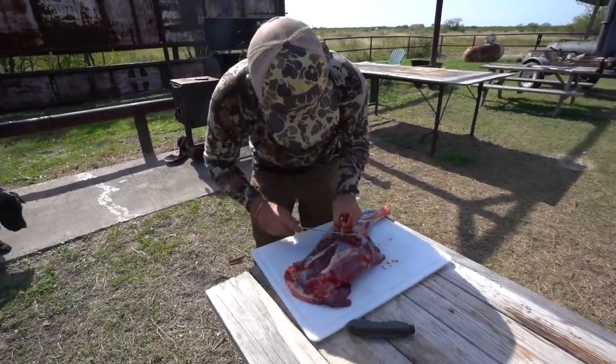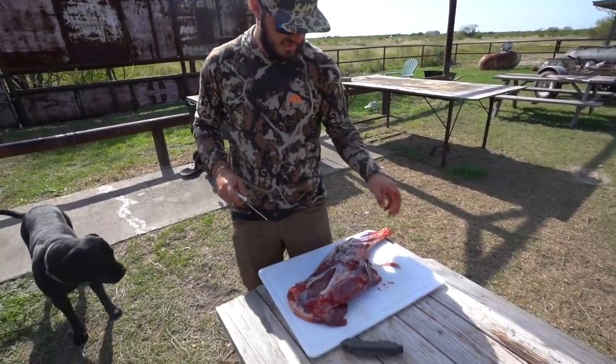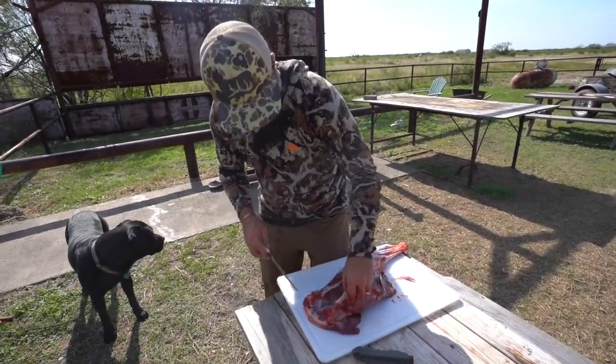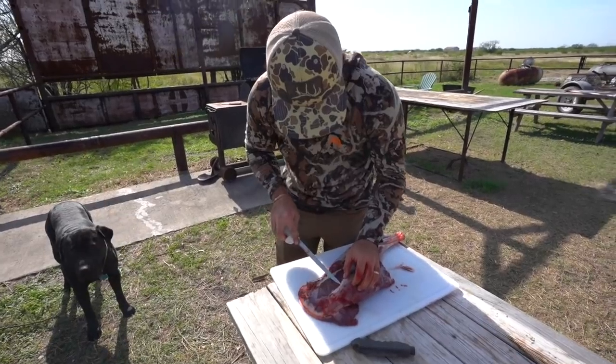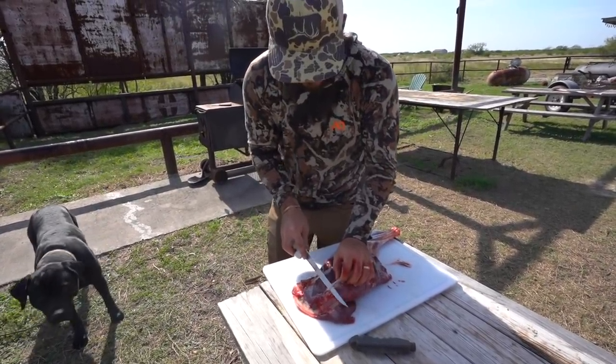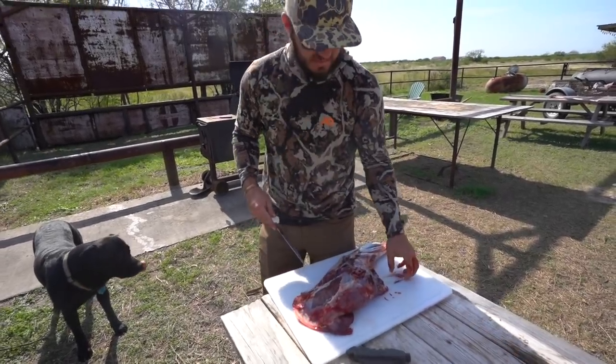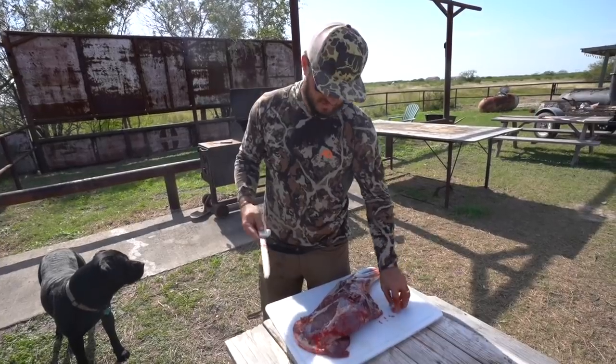Alright guys, the air gun did some damage on old Jamie's buck, but we are trimming it up right now, trying to get all the bloodshot off and get as much singe off as possible. Our fire is hot and then we're going to start seasoning it.